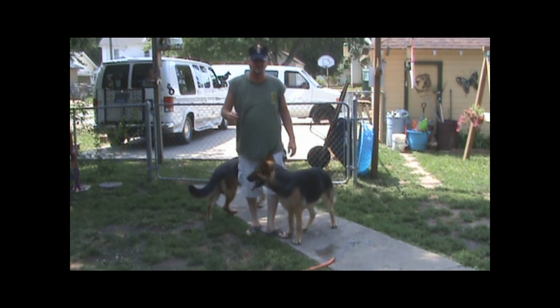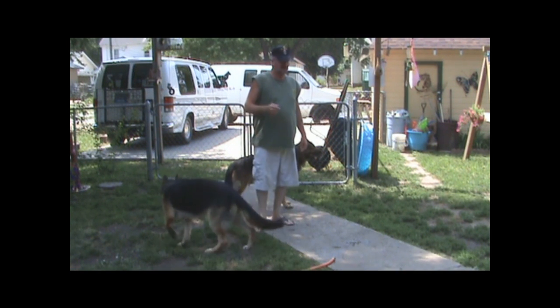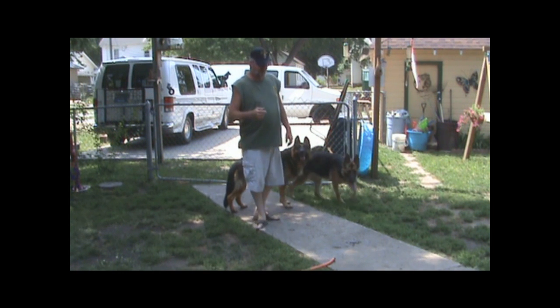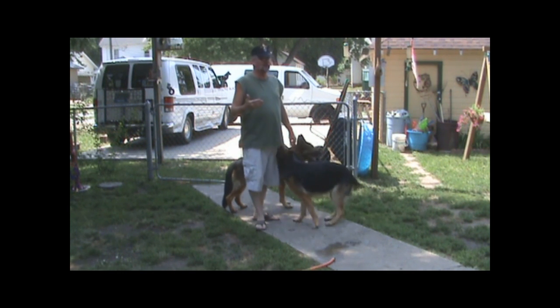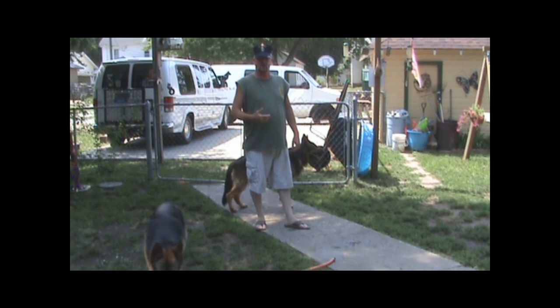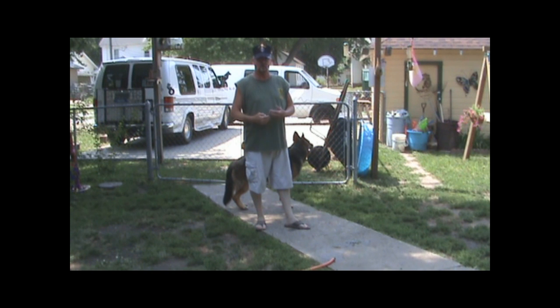Hello, my name is Sergeant Davids and I'll be your K-9 instructor and handler in this video. I'm going to show you how to introduce a strange dog into your pack, or a new dog or a new puppy into your pack.